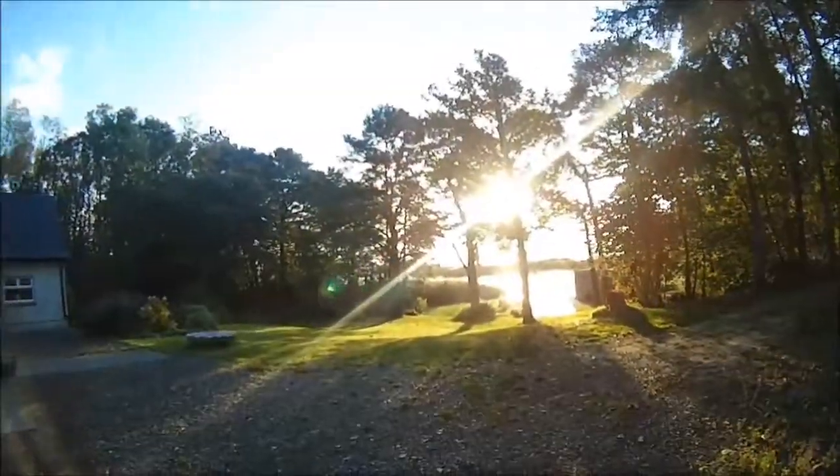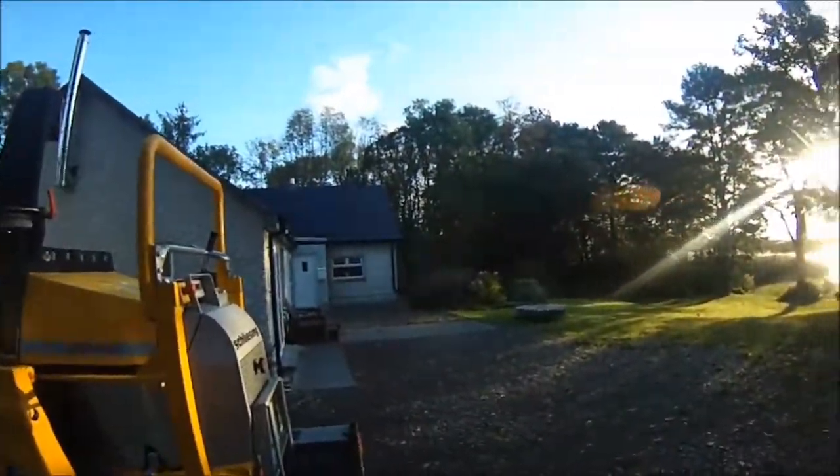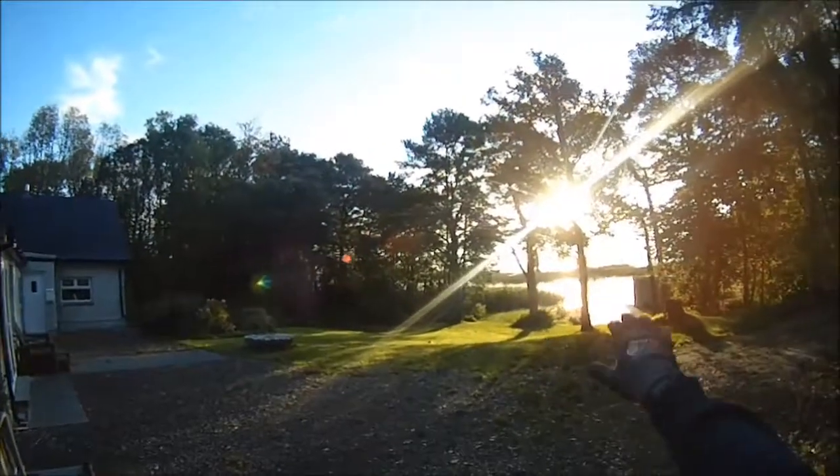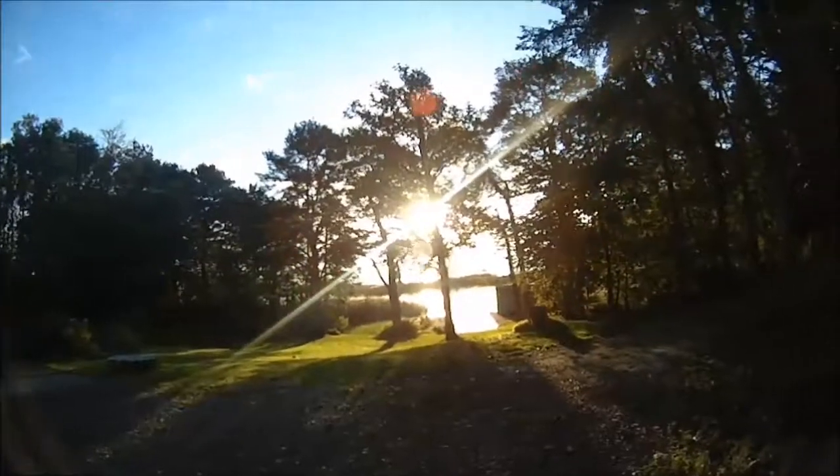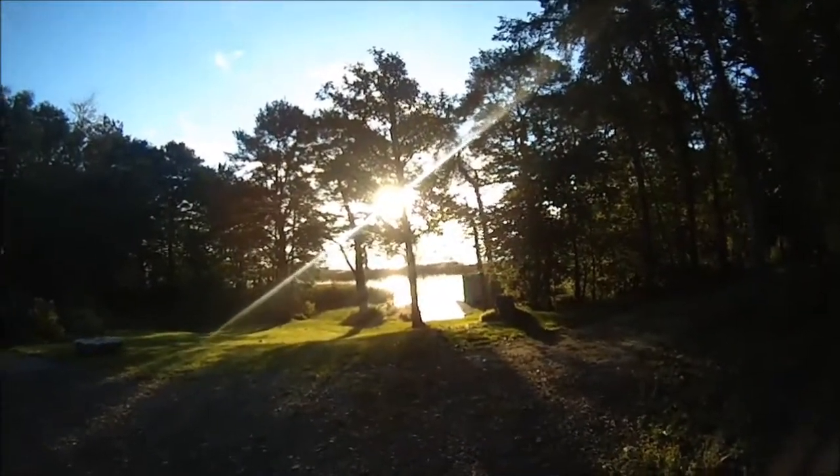This is a holiday home for a client of ours and they want to open up the view here, so we're just taking out a lot of the small undergrowth, leaving the bigger trees so you can get a good view out of the lake.